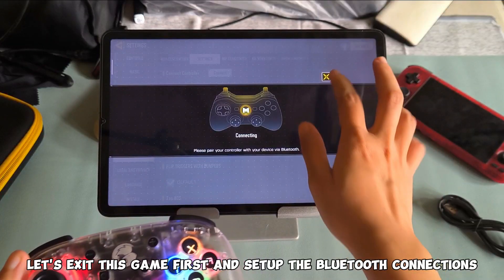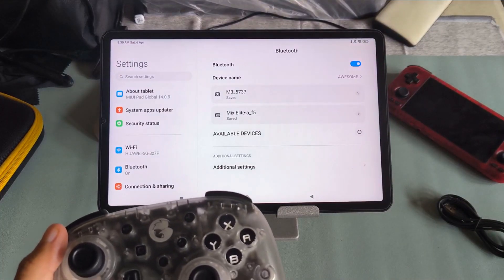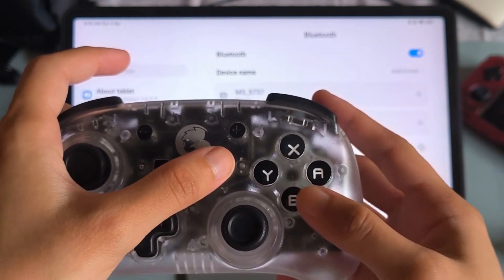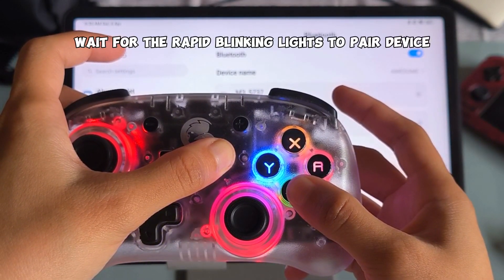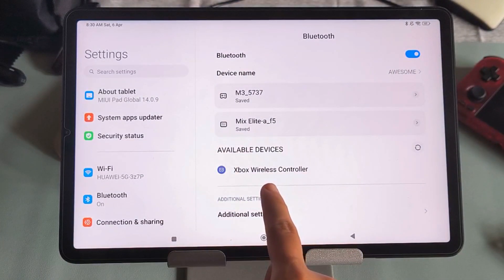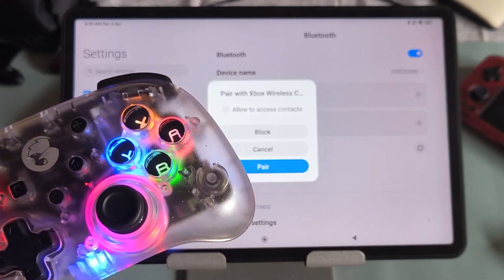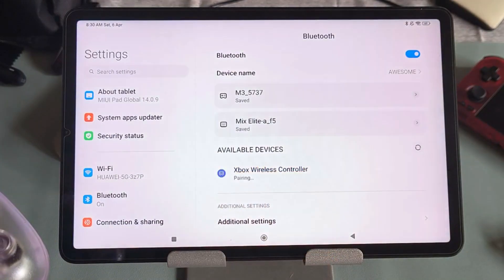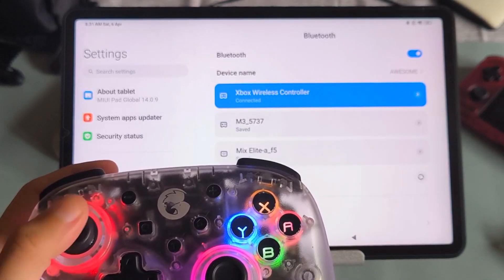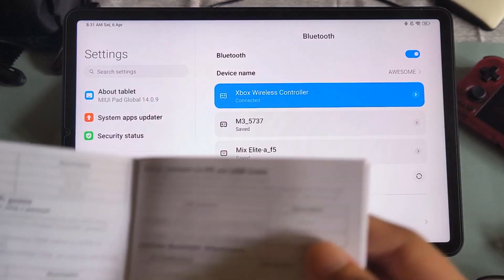The game detects this device if I choose Xbox. Let's exit this game first and set up the Bluetooth connections. On my controller, I need to press the home button plus B for X input mode. Wait for the rapid blinking lights to pair the device — this controller should show up in the list. Note: the controller doesn't work outside of the game. If you're not able to switch to X input mode, you can always grab the manual of your controller.